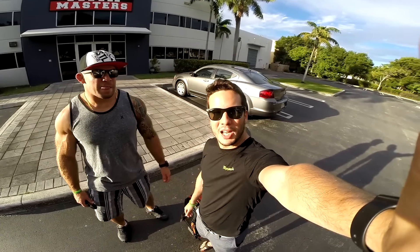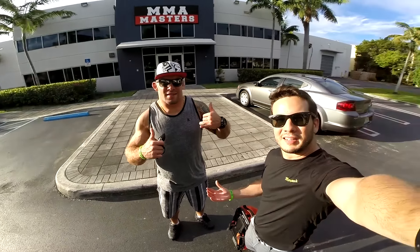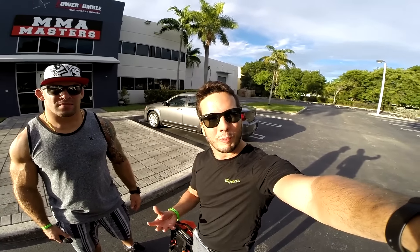Hey, what's up guys? This is Ivo Machado from MovePack. I'm here with my good friend Bruno Carioca. He's a professional MMA fighter, and the reason I have him with me right now is because a lot of people have been asking me how much weight can MovePack hold.